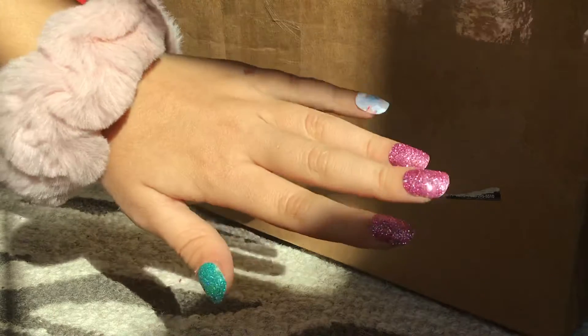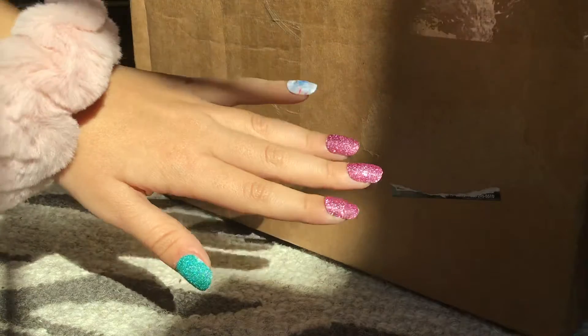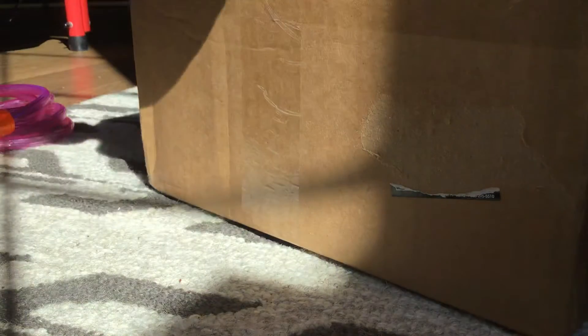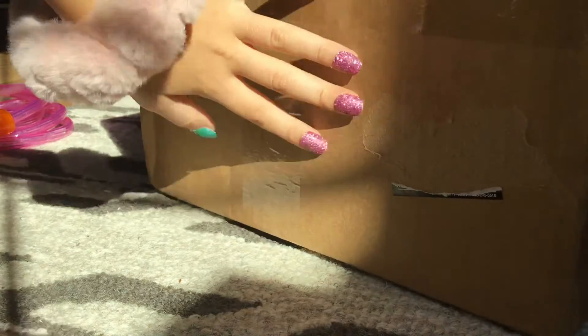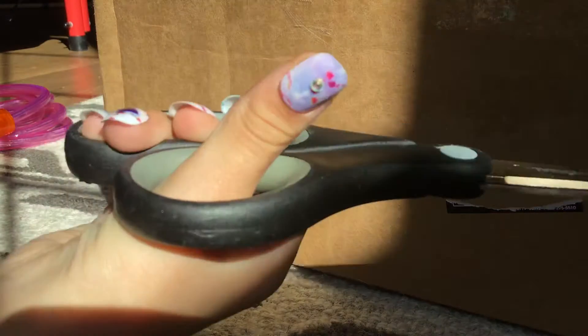Hey guys, welcome back to another video. Yes, my nails are fake — I did them, the bossy butlers are uploaded so I'm not that happy about that. But I have a package here, another one. This just arrived like an hour ago but I was still in remote learning school, so yeah, I'm just gonna get to open these with my scissory scissors.